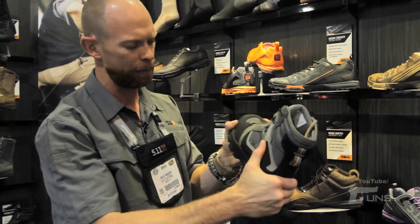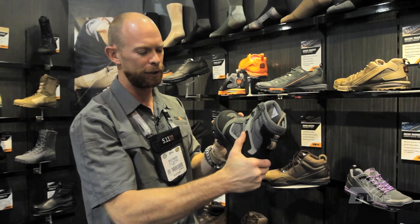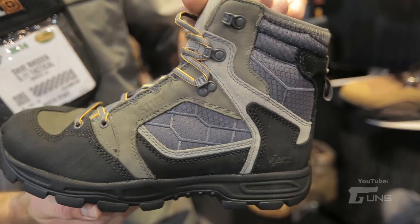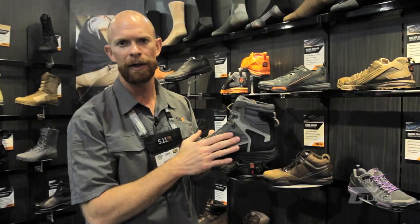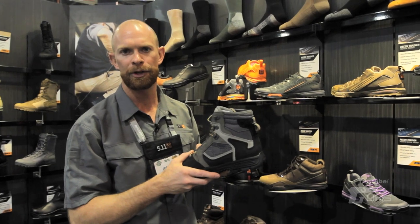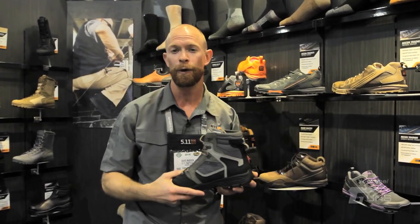This is a very stable platform — this boot does not want to shift or move. This is what you want when you're climbing. We've also partnered with Event — very breathable but super water repellent, so this is a waterproof shoe. We're proud of our partnership with Kyle Lamb from Viking Tactics. So you've seen a little bit of our new footwear coming out this spring 2014 — check us out at 511tactical.com.